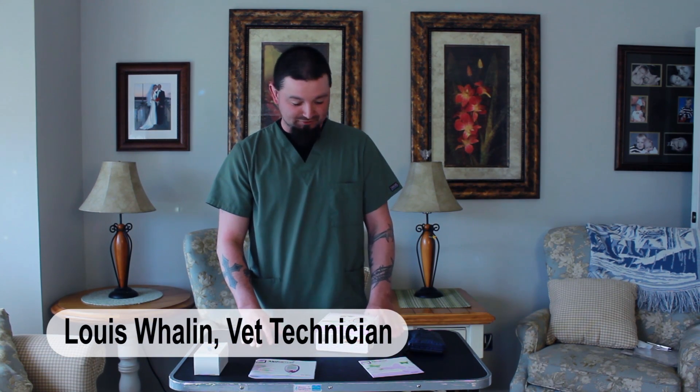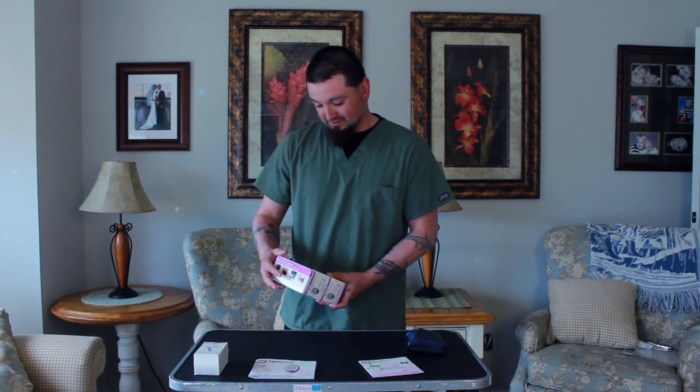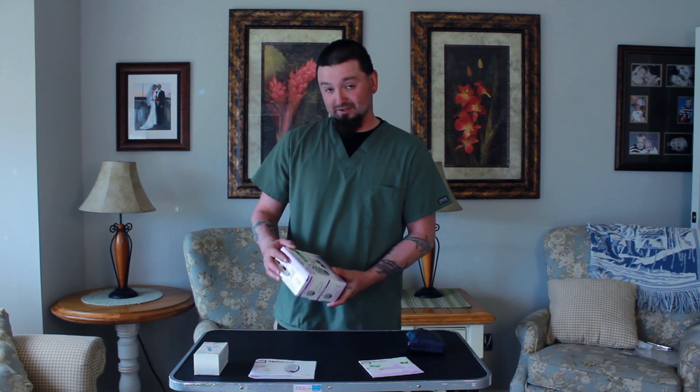My name is Louis. I'm a technician over at House Paws Mobile Veterinary Service and I want to show you how to use your in-home glucose monitoring kit from AlphaTrack. It's important to use a kit that's specific towards animals, not humans. Their values are a little bit different and can cause some serious problems.